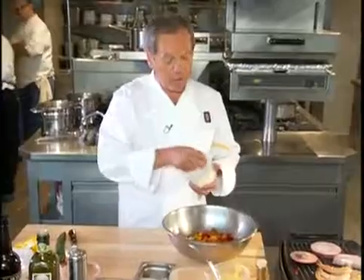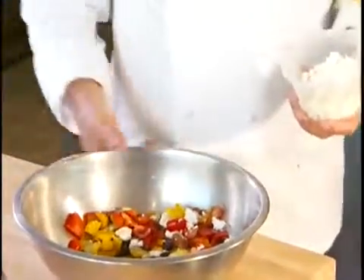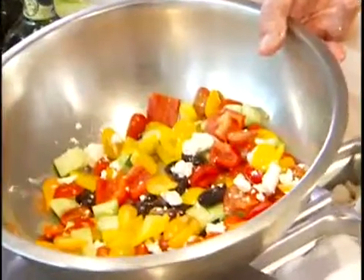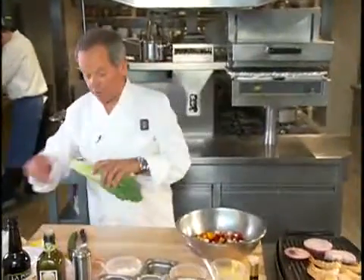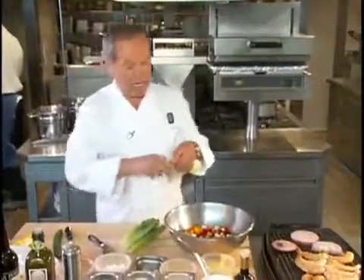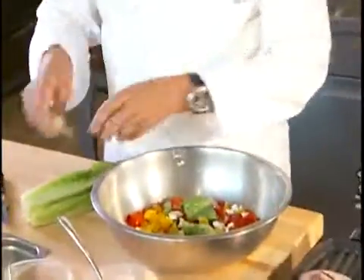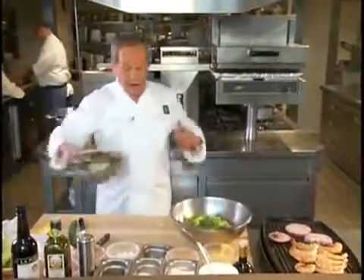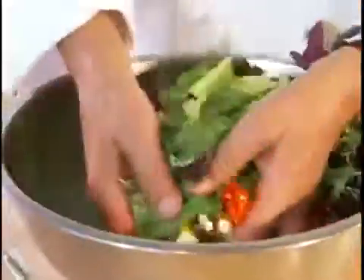Feta cheese, crumbled — use some which is not too salty. Generally it's preserved in water. Look at that — if that doesn't look like summer already, I don't know what does. Now here we have a little romaine. I like to use the heart of the romaine only. I'm going to cut off the stem and maybe the outer leaves. You can tear it in bite-sized pieces or just cut it. If you can find in your market some small mixed greens, add a few to it. Now we can see we have a beautiful salad here.